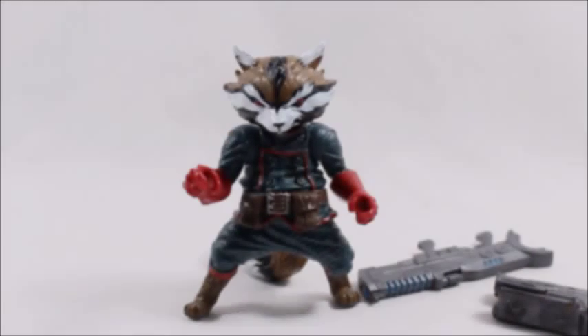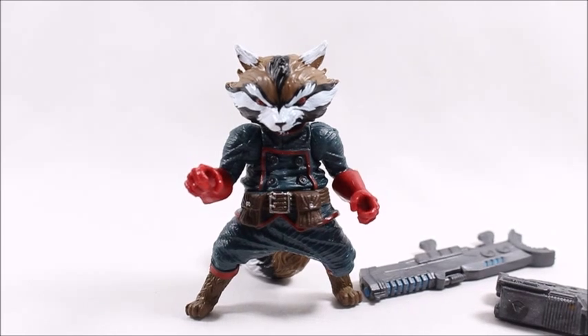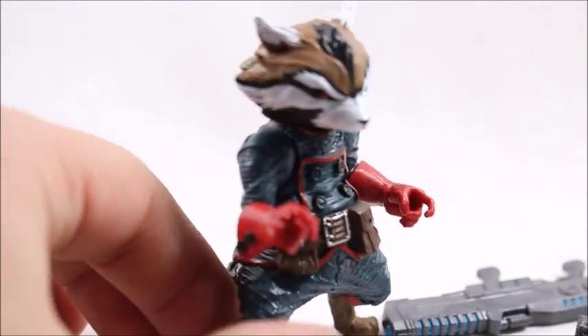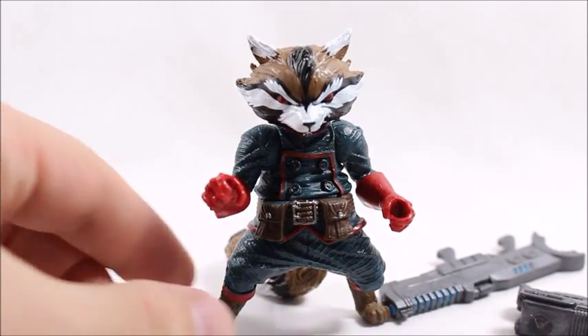This will be the last review of the Guardians of the Galaxy box set. If you're here, I've reviewed all the other figures — I'd appreciate it if you checked those out — but let's focus on Rocket Raccoon for right now. I love the design of this figure, but Hasbro really dropped the ball on the articulation.